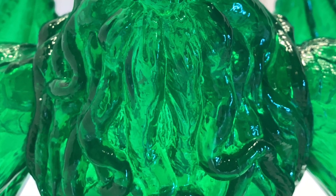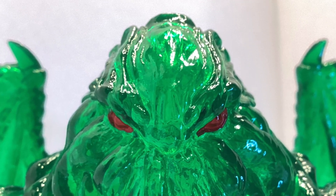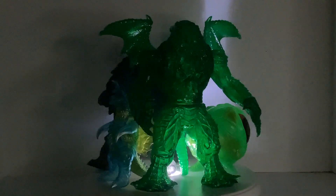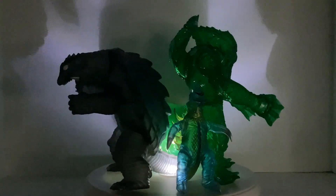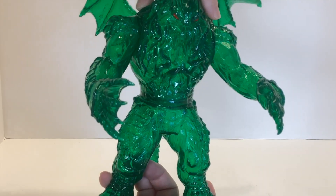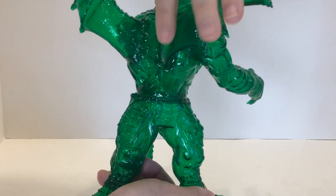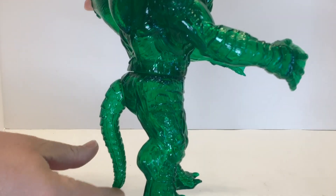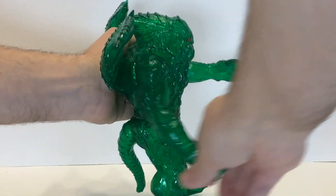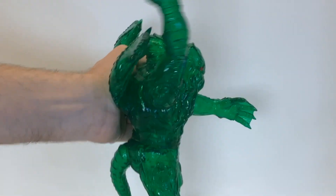As much as I love translucent green figures — which is one of the reasons I got this guy in the first place — there's a lot of detail on this figure that is lost without a proper paint job. I'm tempted to paint it up a bit to help those details pop. In the meantime, this guy features a full 360-degree swivel in the waist, full 360 degrees for the tail, and what would be full swivels in the arms if it weren't for the wings blocking the way.